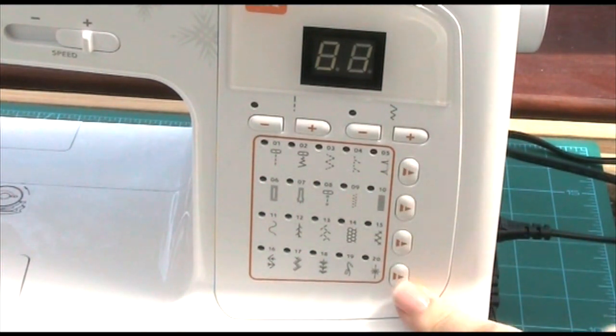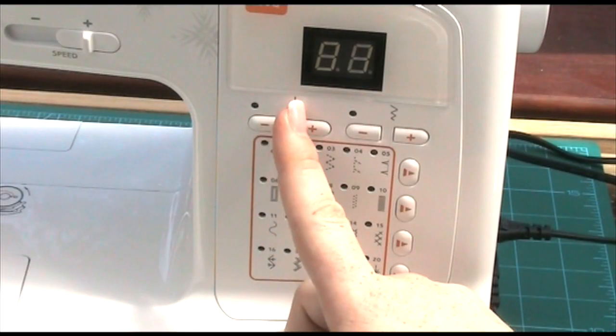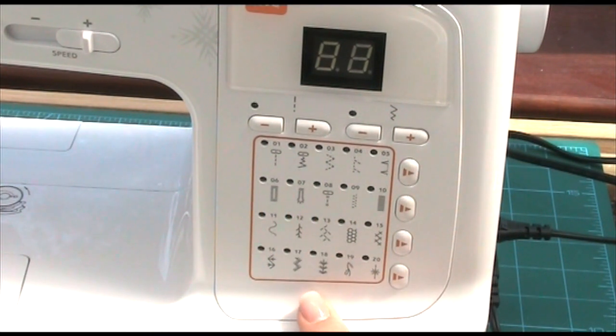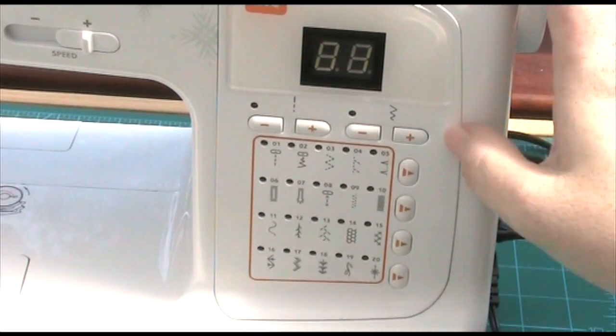You pick the stitches by using the little arrow keys here and it changes the number. Then we've got the length of the stitch, which you can take up or down — I think when you go to a stitch it sets a standard length for each one. And then we've got the width of the stitch as well, so you can adjust that too. Really cool.